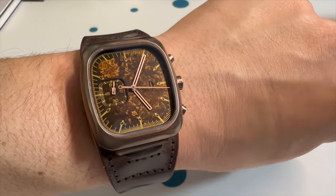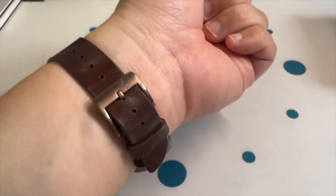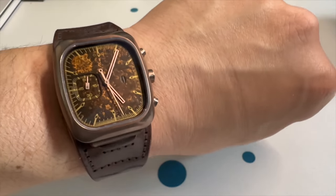There it is on the wrist. It feels all right. The leather definitely needs to be broken in. You've got Alton Brown on the buckle, which is a nice touch. What do you guys think about this watch? Are you guys fans of Alton Brown and Brew watches?